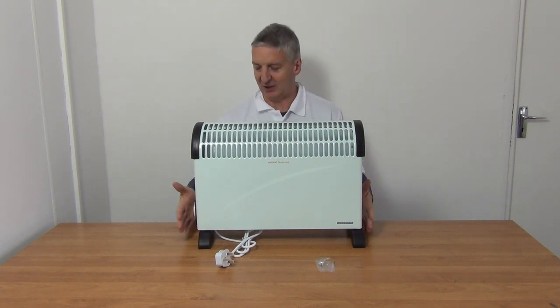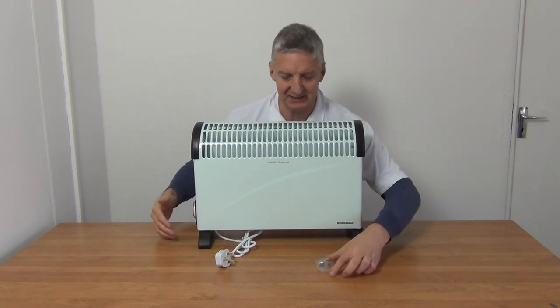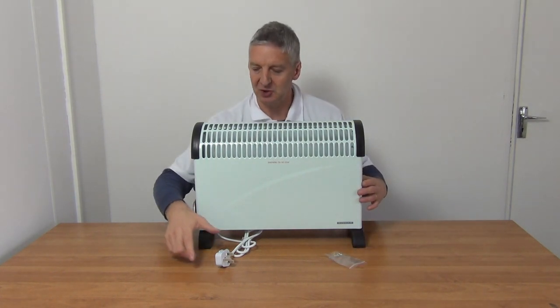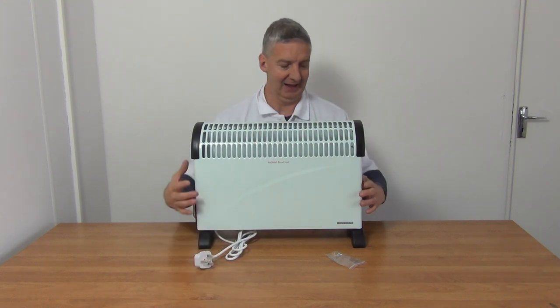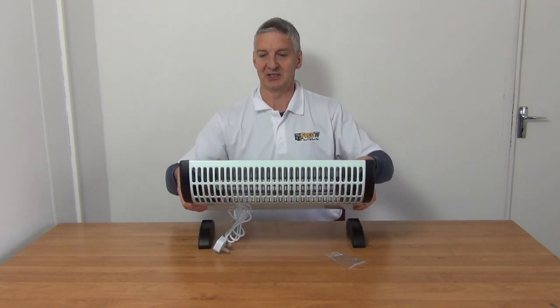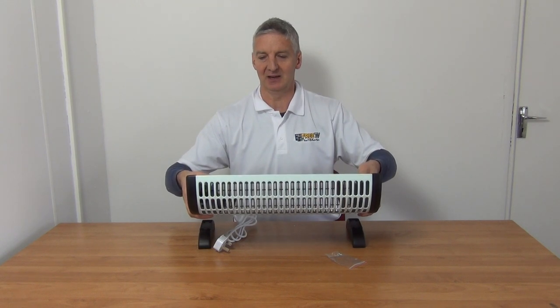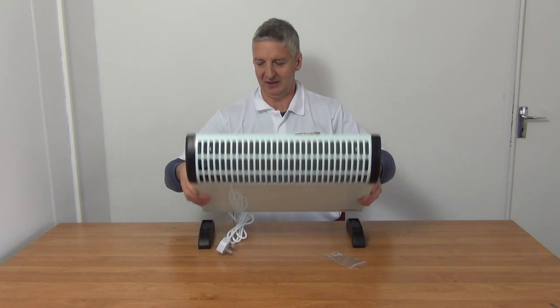It comes effectively fully pre-assembled, with the exception of the base, which has to be screwed on using the four screws provided. There's a three-pin plug on it, and if I just tilt this over you can see it's sitting on the base — I haven't screwed them in yet — and you can see inside where we have the heating elements.